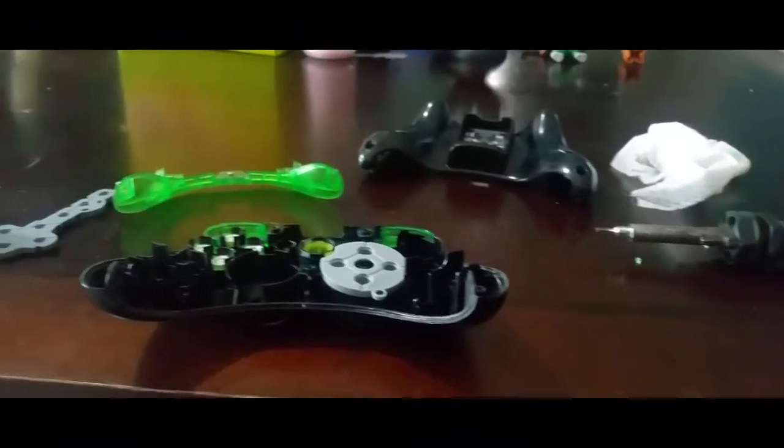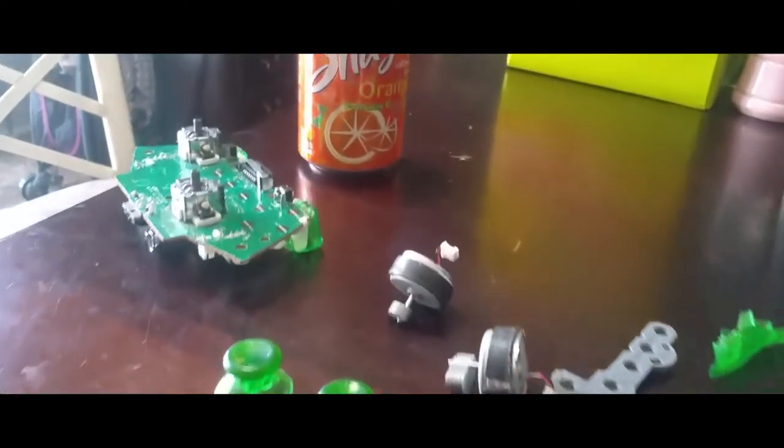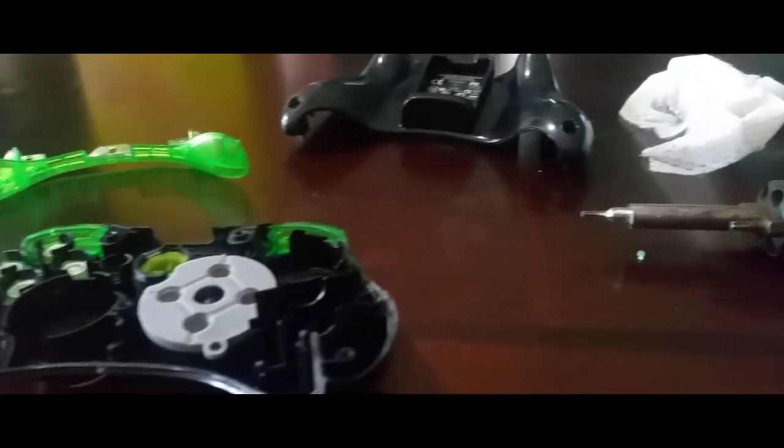Hey YouTube, today I'm going to show how to open up an Xbox 360 remote so you can clean up the circuitry board, clean up the buttons that are sticky, and clean up the remote overall. What you're gonna need...